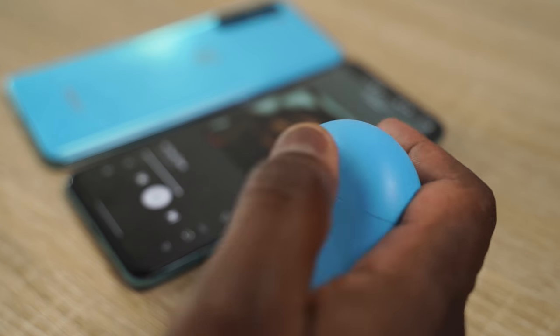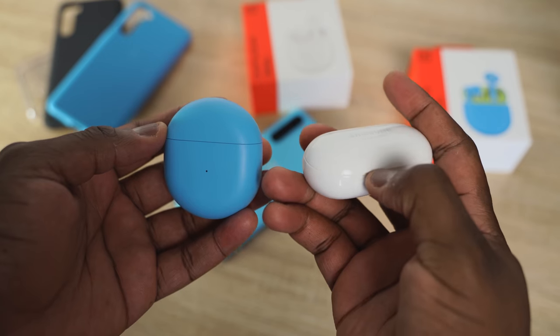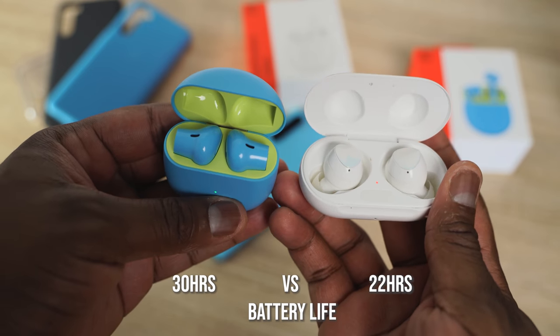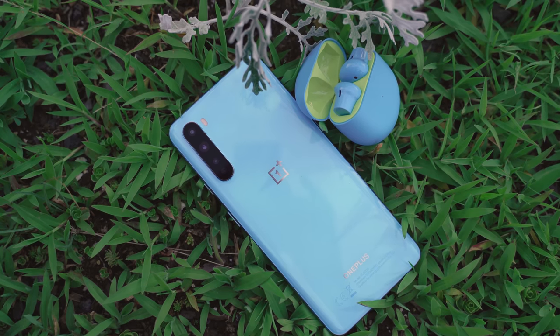Comparing to the Galaxy Buds, let's start with battery life. The OnePlus Buds give 30 hours total while the Galaxy Buds Plus give 22 hours — so OnePlus clearly wins there. And the OnePlus Buds also have that benefit of 10 minutes of charge giving you 10 hours of usage, compared to just one hour of usage on the Galaxy Buds. That's a big win for the OnePlus Buds.